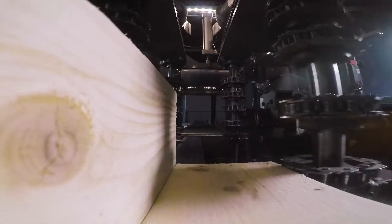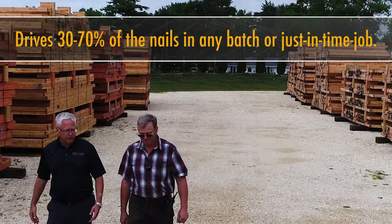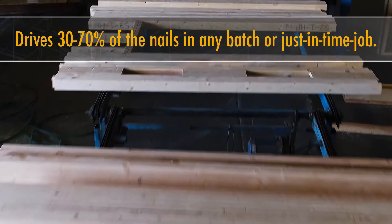The machine automatically configures itself for whatever configuration of lumber you put into it. It nails together jack studs, L's, U's, stud flat block studs. It'll do headers up to three plies in one pass up to 2x12 in depth. Pretty much anything you can fit in there, it'll nail it.